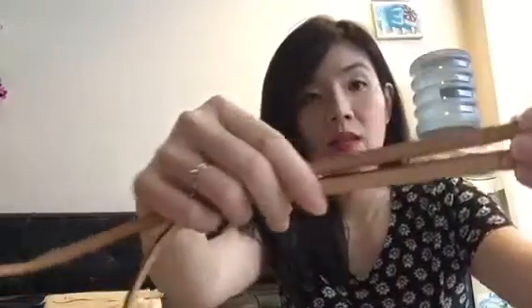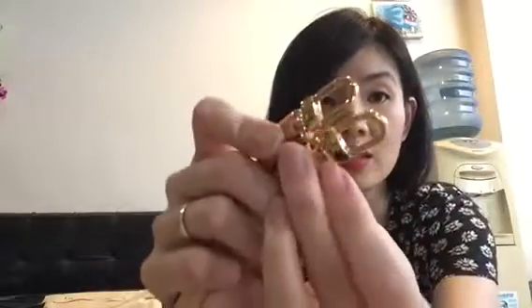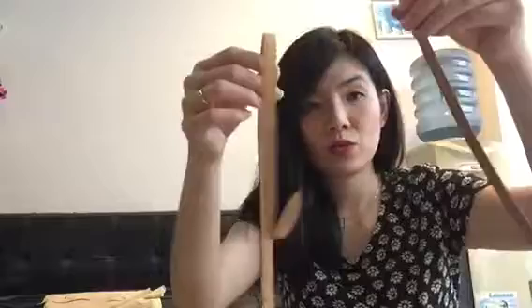The old model strap is thinner and shorter, while the new model strap is wider and longer — that's why it sits nicer on the shoulder.